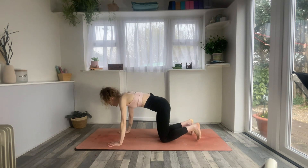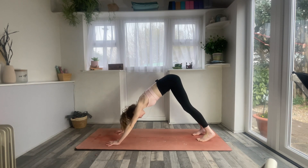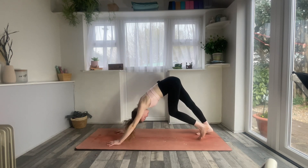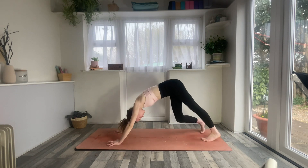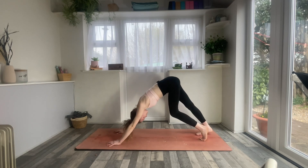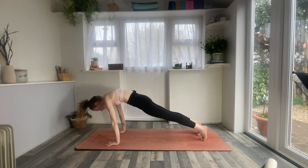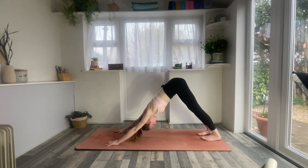Come on over into your down dog. Take your time to get there, and then once you get into down dog, just take a moment to move around — whatever that means for you, just begin to move and breathe into your first down dog. When you're ready, find stillness. Inhale, roll forwards, come to plank pose. Exhale, just lift your hips up and back into your down dog. Three more times like that with your own breath.